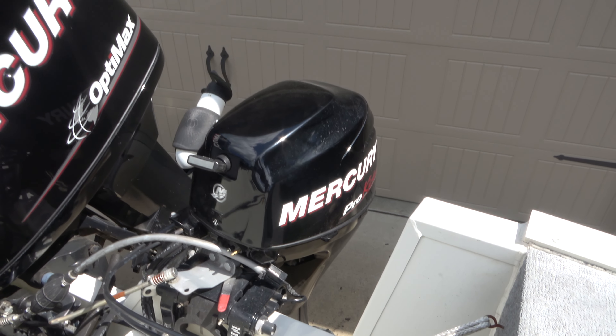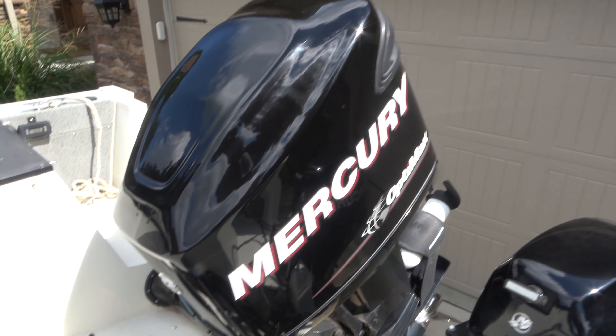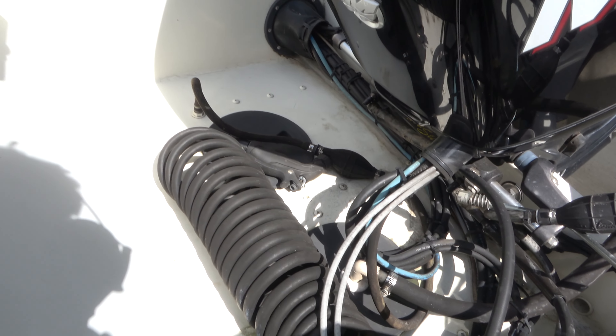Here we have another seat — I love that. Look at this view, guys: 100 inch beam. That's what I'm talking about.